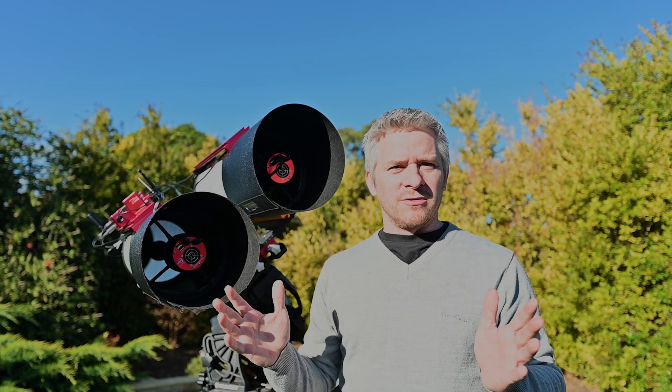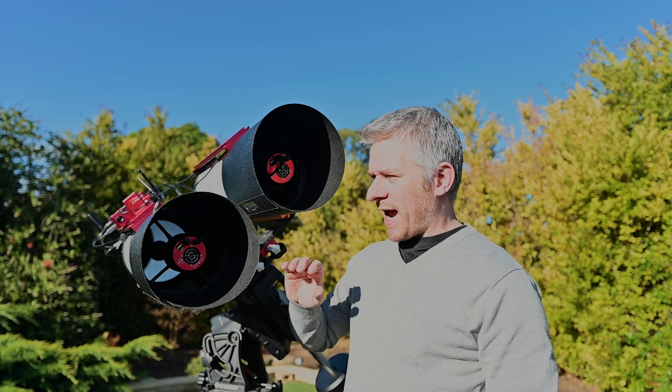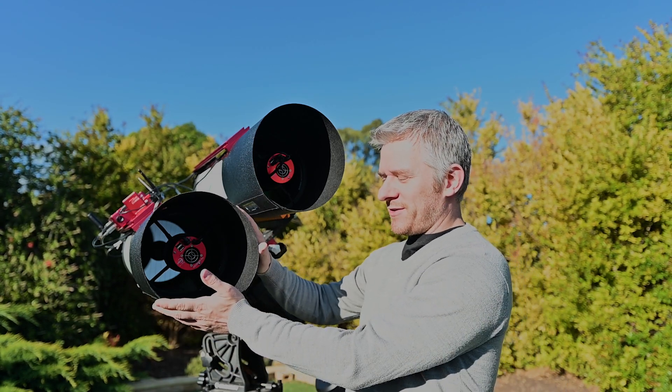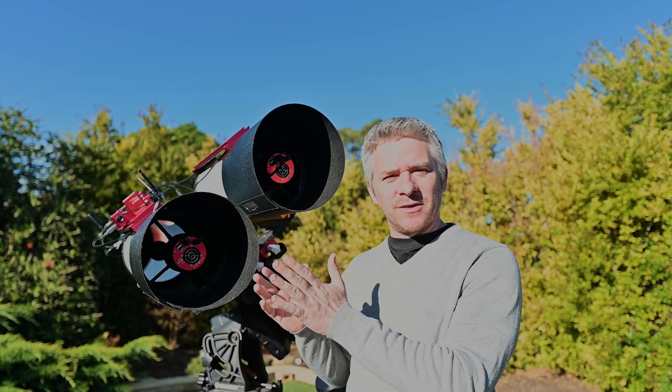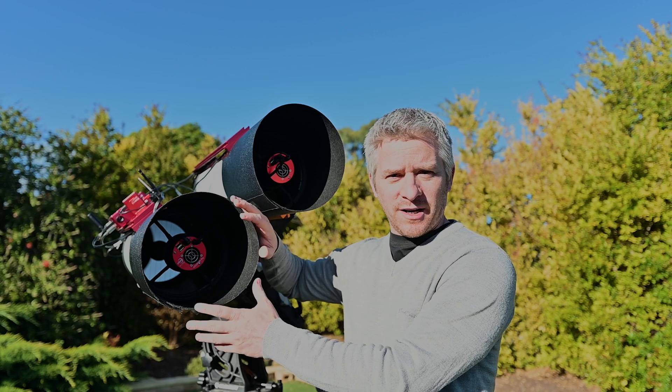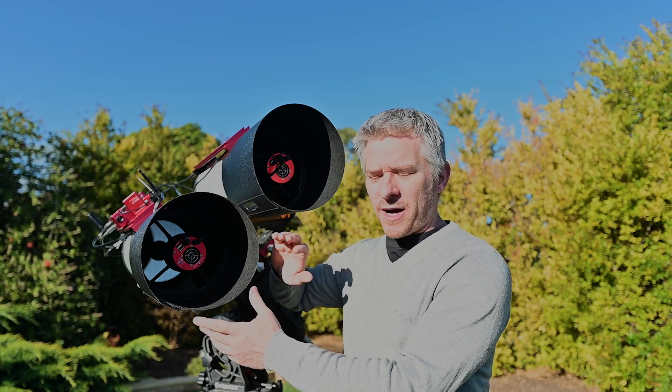The reason the shields sit back a lot further now is because the RASAs are a 400mm focal length scope, meaning the cone of light coming into them is quite wide. Having the dew shields extending further out means you're going to create a vignette around your sensor and imaging optical path.